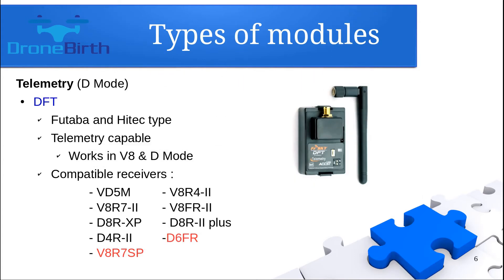The DFT is one of the most popular transmitter modules if you are using a Futaba or high-tech type transmitter. It is capable of delivering telemetry data, so it's a D-mode kind of module. It works with both V8 or D-mode kind of receivers — you can see the compatible receivers list on the screen.